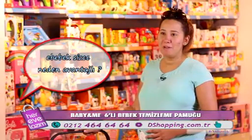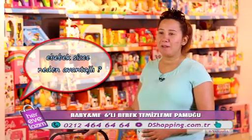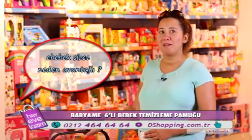Aradığım her şey burada mevcut. Birkaç yere dağılmak zorunda kalmıyorum. Bebek bezinden giysiye, bebek arabasından oyuncaklara kadar bütün ihtiyaçlarımı buradan karşılayabiliyorum. O yüzden ebebek çok avantajlı.